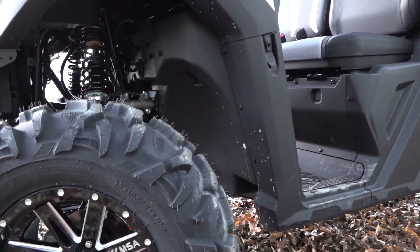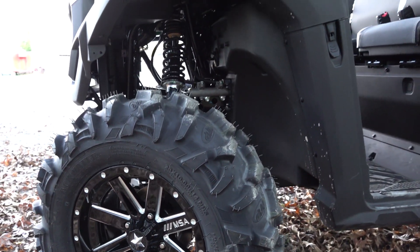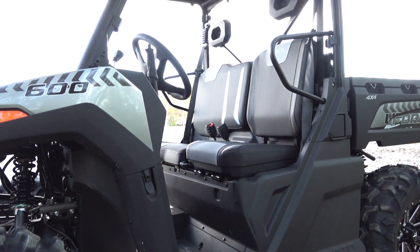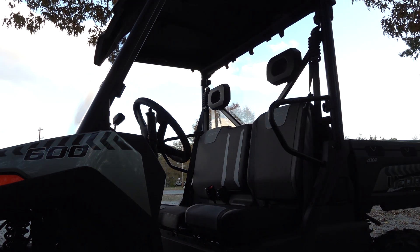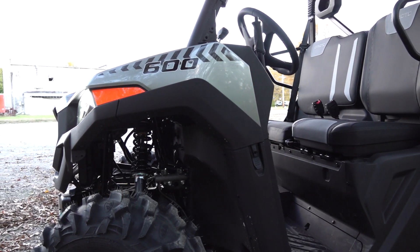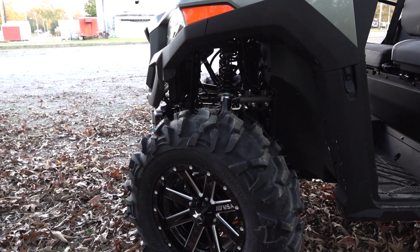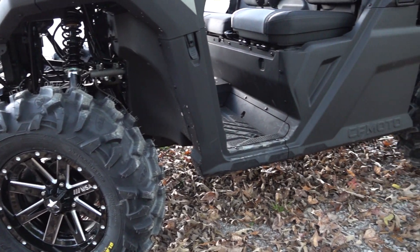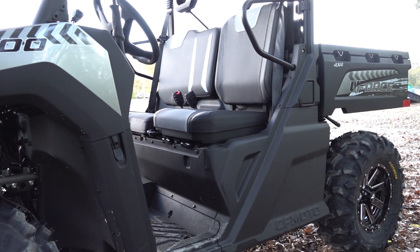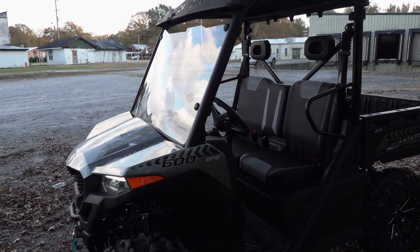Hope that y'all enjoyed this video. We're about to go fix up another U4-600, putting on all kinds of accessories. So if you want any kind of accessory for your U4-600 or any of your CF Motos, we've got you covered right here at Main Street Cycle. God bless y'all — as always, remember to keep it real and we'll see you in the next one.